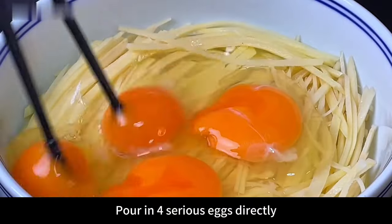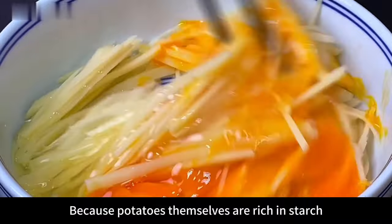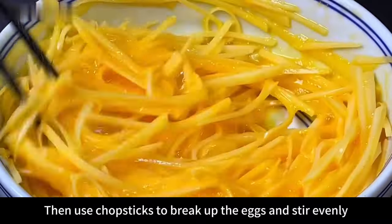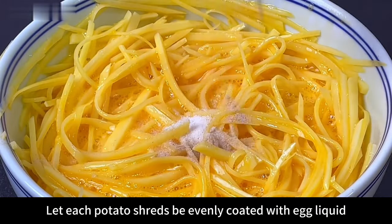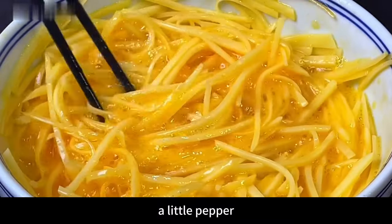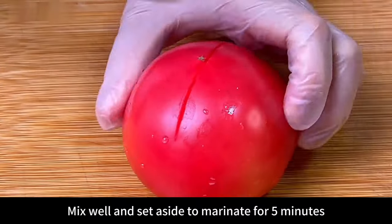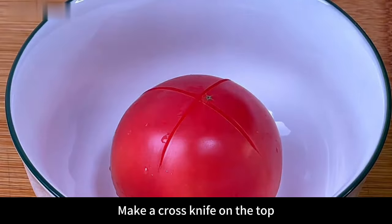Cut the potatoes into shreds without washing them with water. Pour in four eggs directly — because potatoes are rich in starch, we need that starch to help set the shape. Use chopsticks to break up the eggs and stir evenly so each potato shred is coated with egg liquid. Mix well, then add a pinch of salt and a little pepper. Stir thoroughly and set aside to marinate for five minutes.